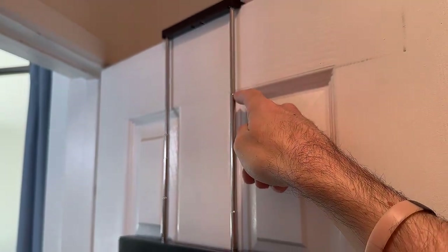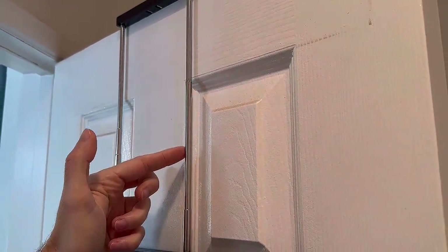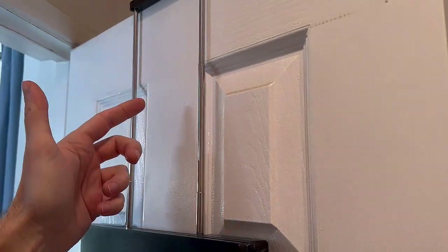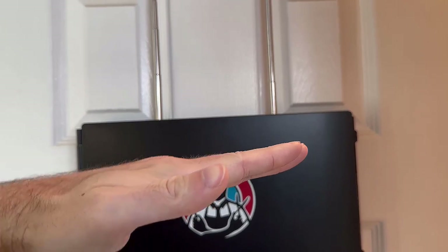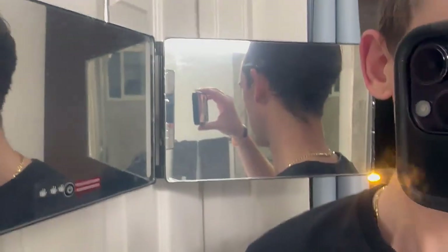One last comment I want to make is to set reasonable expectations. There really is no end-all be-all for self-haircuts. Even though this mirror system is great, it's not a perfect view of the back of your head like another person would have. You're still going to have to struggle and learn to work with the disorientation of the changing perspective. There probably isn't a perfect replacement for a visit to the barber, but this will get you pretty dang close.